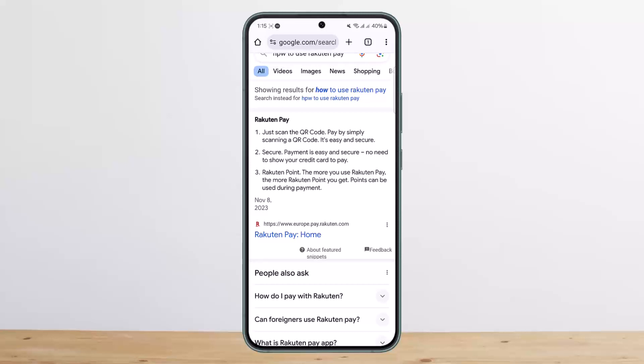All you have to do is open the app and swipe to where it says 'Scan to Pay', then use the scan to pay option to scan the QR code and make the payment.